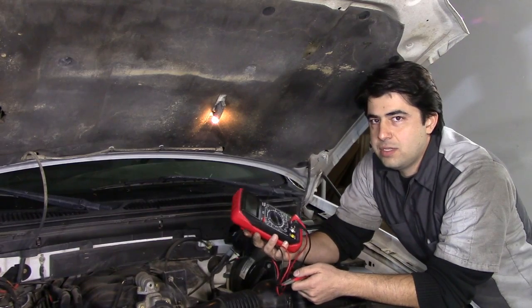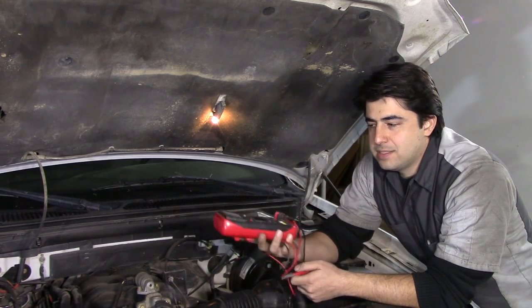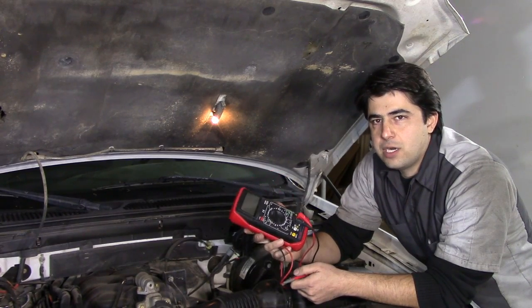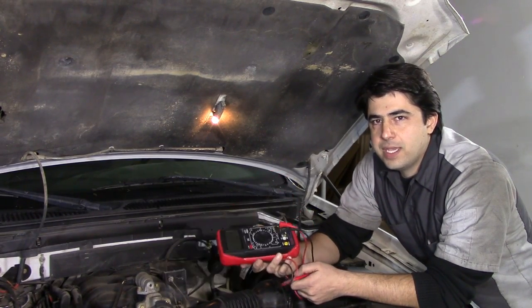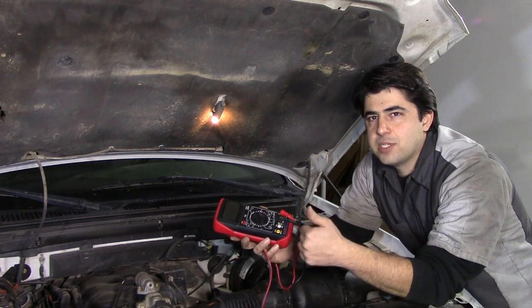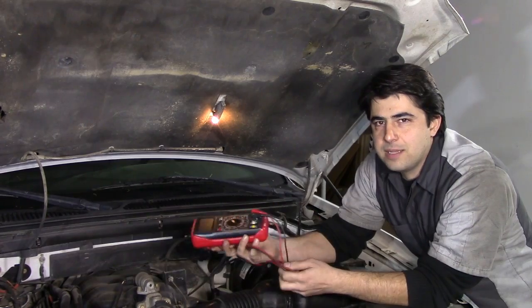If you're a do-it-yourselfer who likes to tackle projects on the weekends, you can spend just 10 bucks and diagnose a lot of different problems on your car with this basic multimeter. I hope this video helps you out. If you like the video, please give it a thumbs up and subscribe if you want to see more like it. I'll see you next time — thanks for watching.